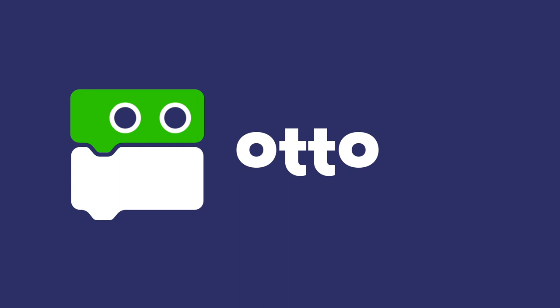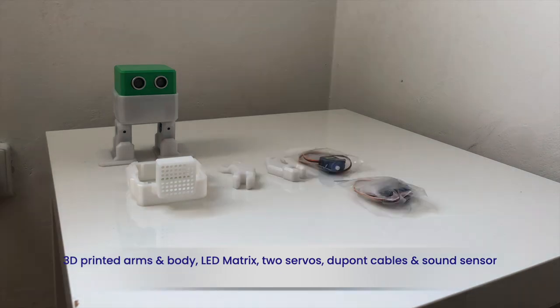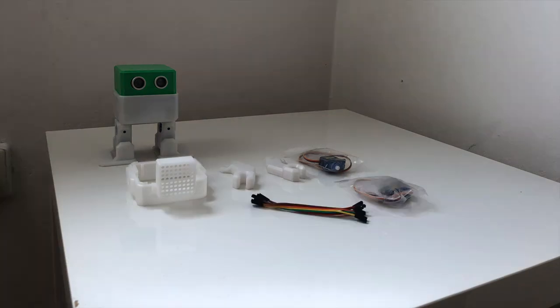Welcome to the Humanoid Expansion Set Building video. The expansion kit comes with printed arms and body, LED matrix, two servos, DuPont cable, and a sound sensor.